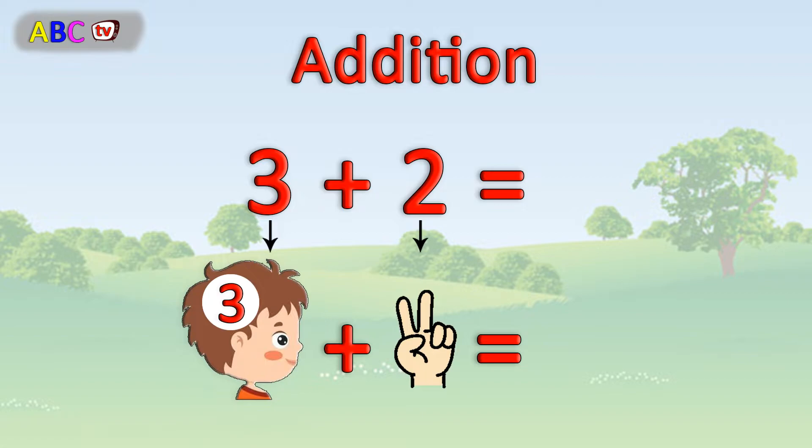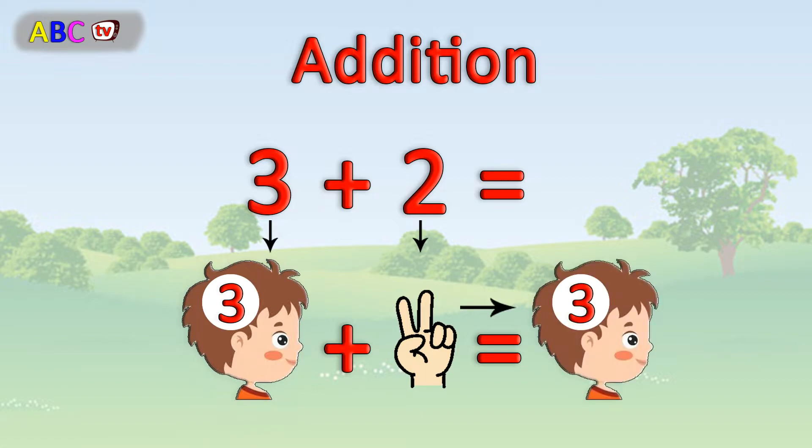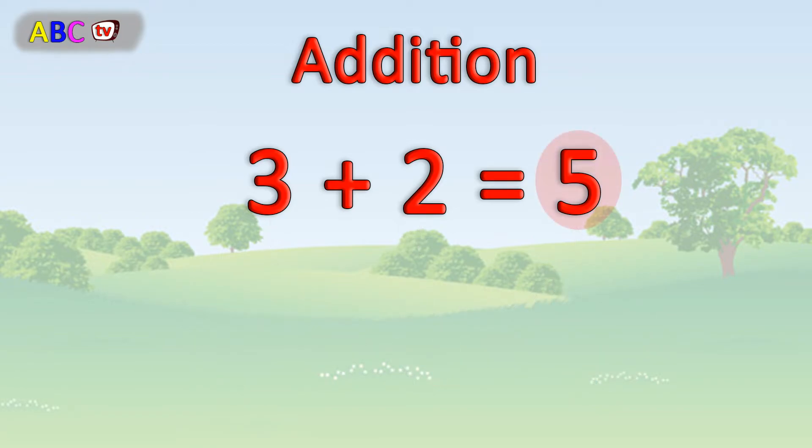Then combine all together. Let's count up. 3, 4, 5. 3 plus 2 equals 5. Wow!